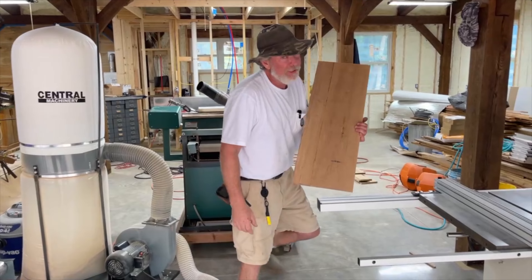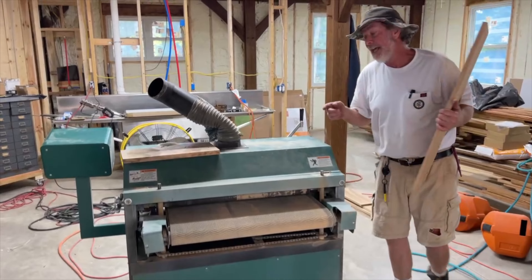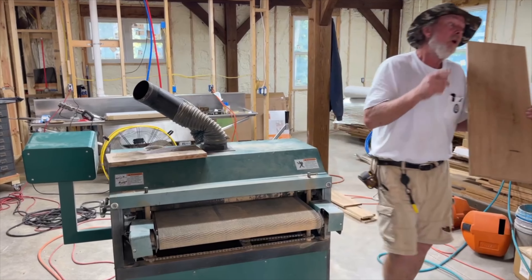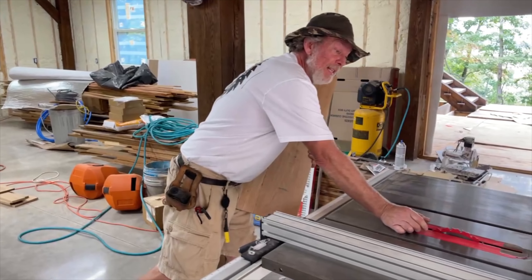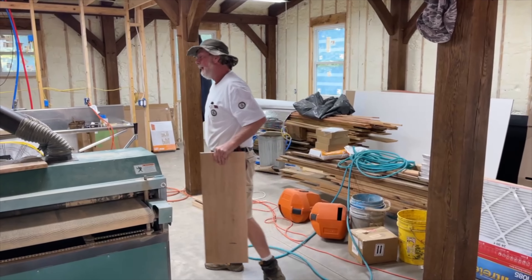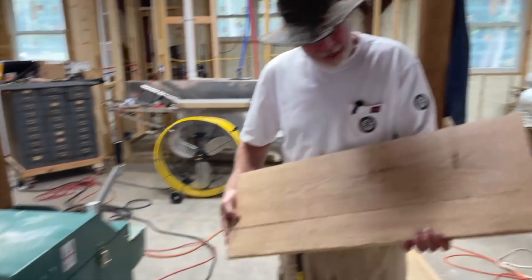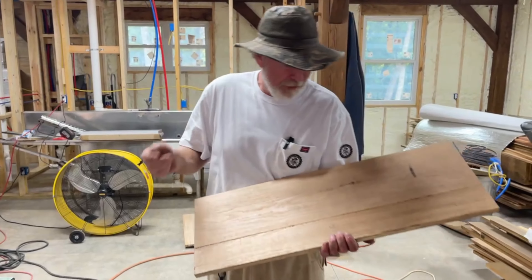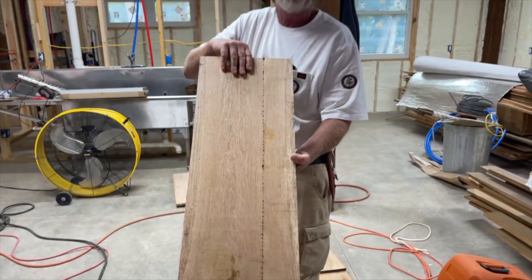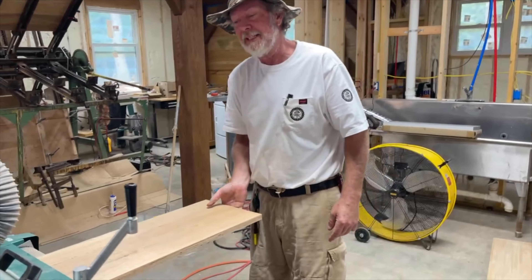The next step is we run it through our time saver sander. I'll have to flip around a couple of hoses because we're not fully set up here. Then we make one more cut on the shaper — or your trusty table saw again if you have a dado blade — I'll show you both ways. Your boards are all sized for what you actually want to do. I'm pretty sure I know which face I want. I'll sand off both sides and make one side as close to perfect as I want.